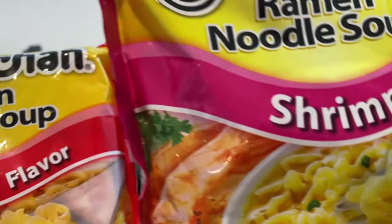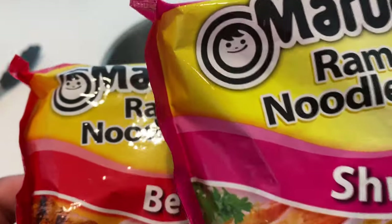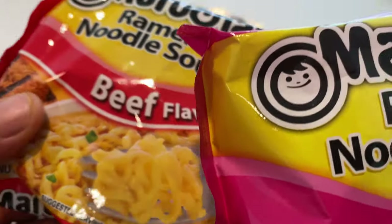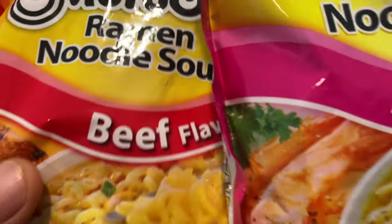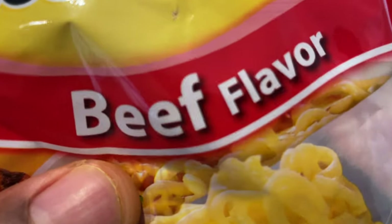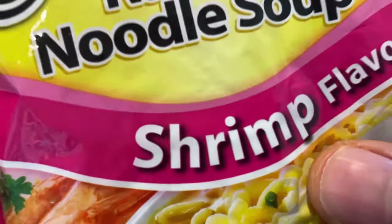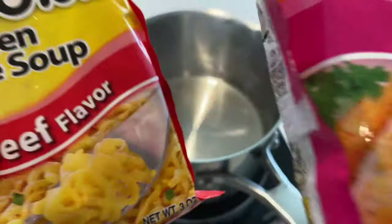Today I'm going to be making one of my favorite ramen noodle recipes — Surf and Turf ramen noodles. A lot of people talk about surf and turf, having something from the sea and something from the land. I'm upping my game a little bit, bringing something a little more classy. I have beef flavored ramen noodles — this is going to be the Surf — and then I have the shrimp flavor, which is going to be the Turf. So, Surf and Turf ramen noodles.